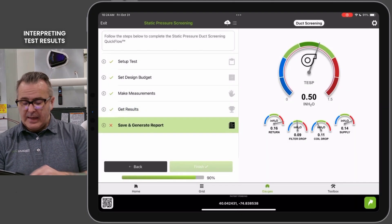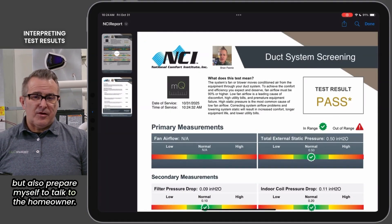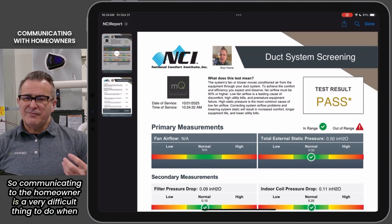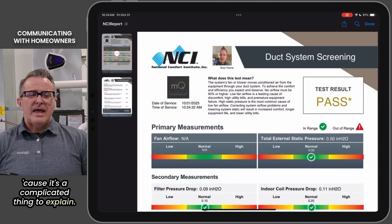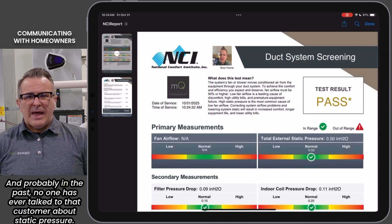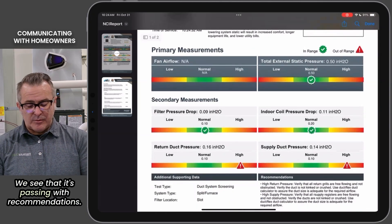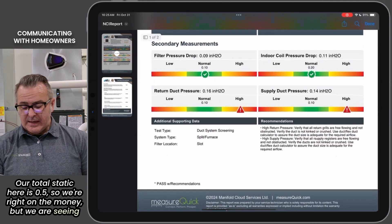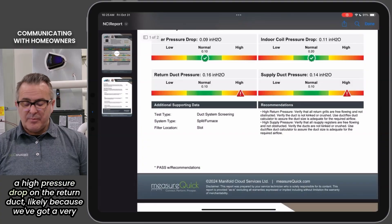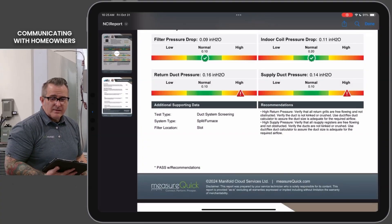I'm going to hit continue, generate my report so I can take a deeper look at it and also prepare myself to talk to the homeowner. Communicating to the homeowner is a very difficult thing to do when we're talking about duct systems and static pressure because it's a complicated thing to explain, and probably no one has ever talked to that customer about static pressure before. We see that it's passing with recommendations — our total static is 0.5, so we're right on the money. But we are seeing a high pressure drop on the return duct, likely because we've got a very tight system here.